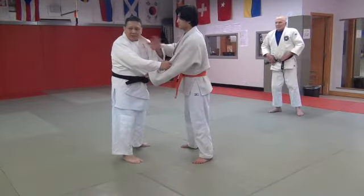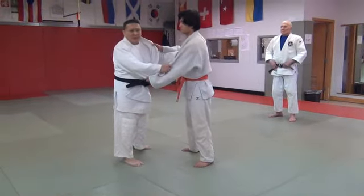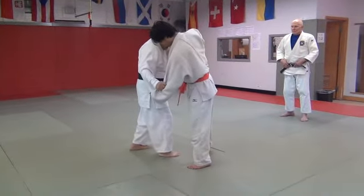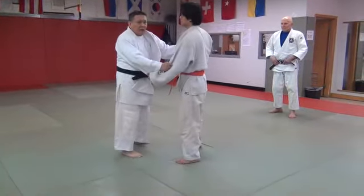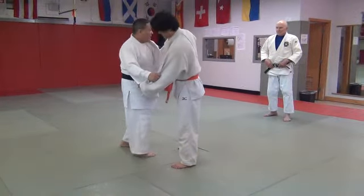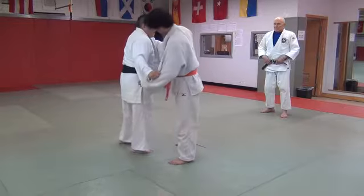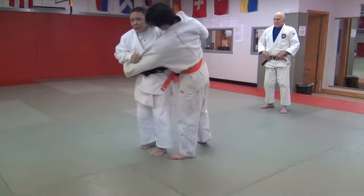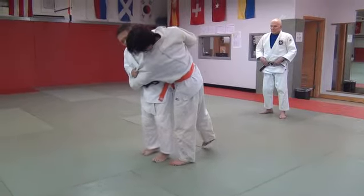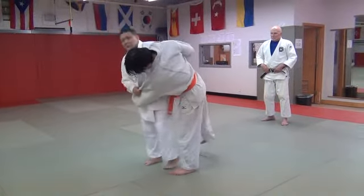I'm not saying to do this if you don't feel comfortable — go back to the other Uchimata. But here's the fake. When I do the fake, watch my head — I look off of him, that way. So he really thinks that I'm coming in. That way, when I come into the pivot, he's leaning this way and going in the direction that I wanted to go.